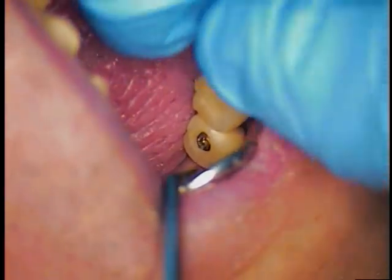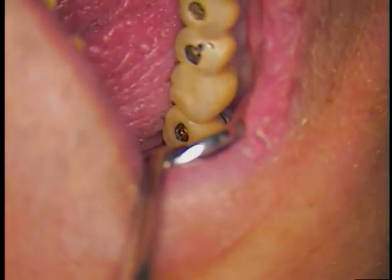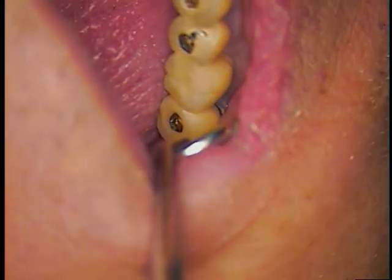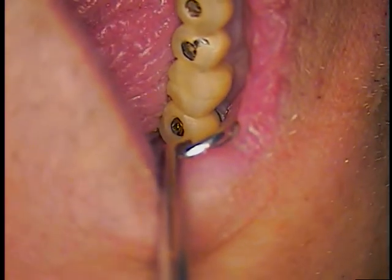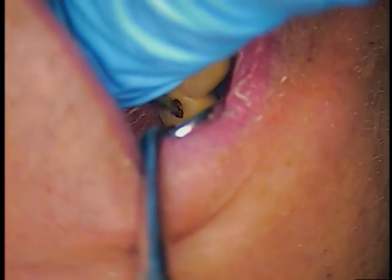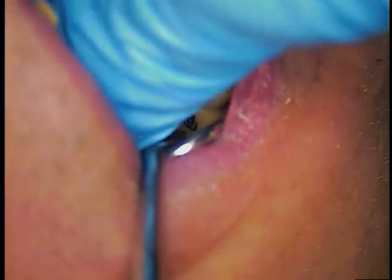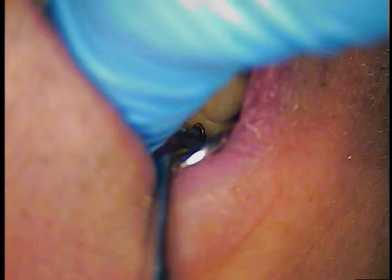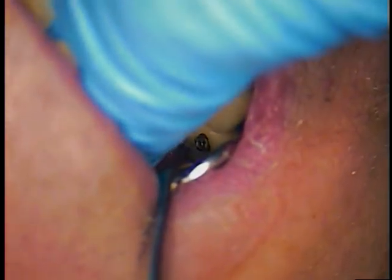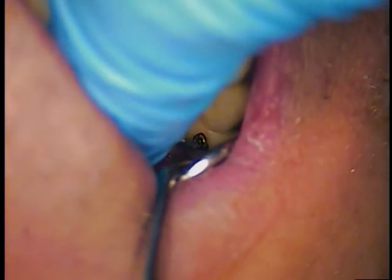I'm just going to unscrew that last screw. Everything is going to hopefully come out once the screw is out. We always say you'd rather have an anterior screw come to be the last one. They're calling me in hygiene right now, so I'm going to have this out. We'll put it all in a cleaner and then come right back in here and give our patient a little breather.